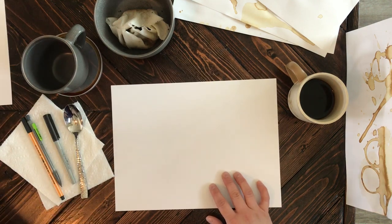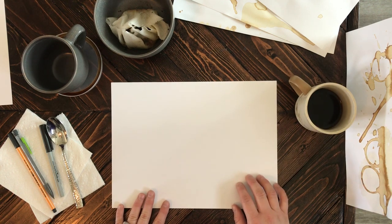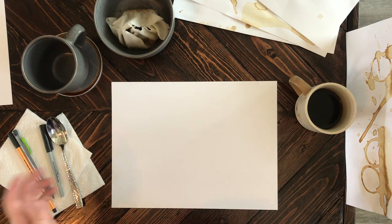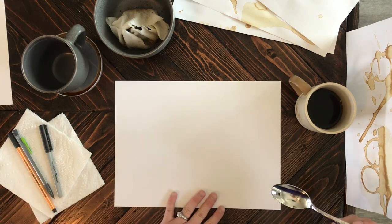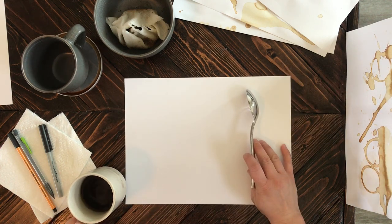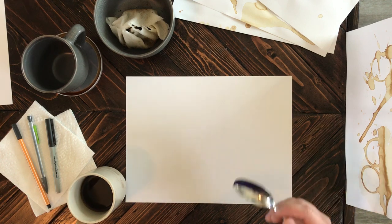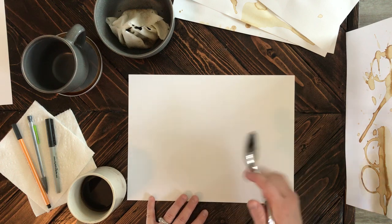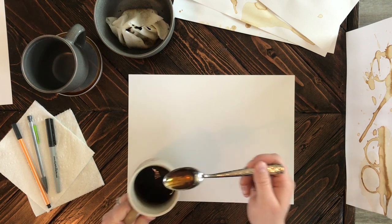I'm going to do two coffee stains. When I do this, I kind of lay out a whole bunch of sheets and just go through that way — they all dry at the same time and I have multiple to work on once they dry. For the staining portion, this is one of my favorite parts because there's not really a right or wrong way to do it. We're just looking for a random splatter of coffee, and how you achieve that is totally up to you.